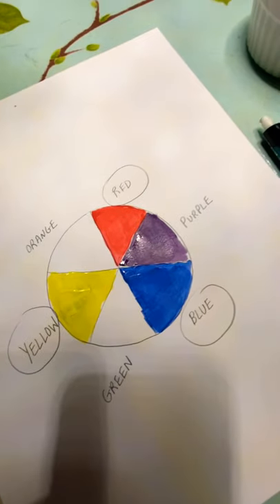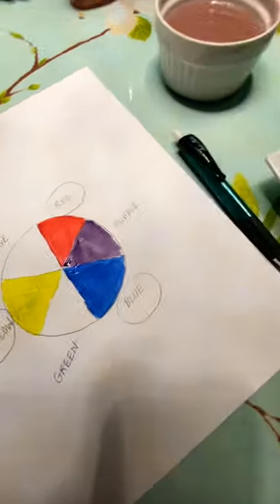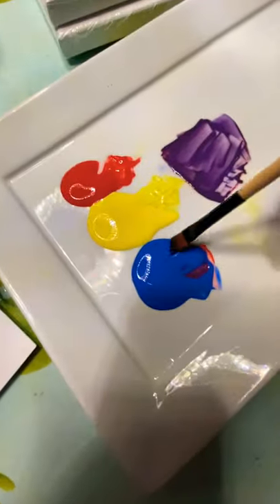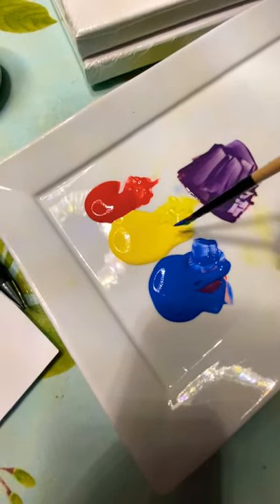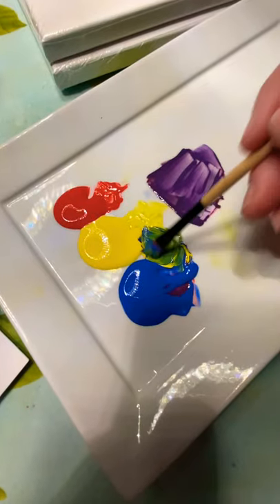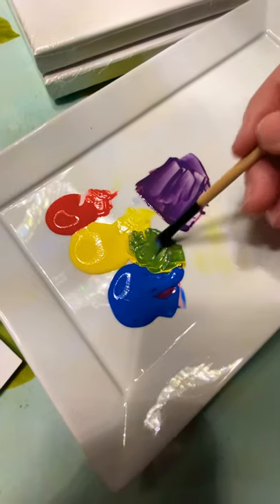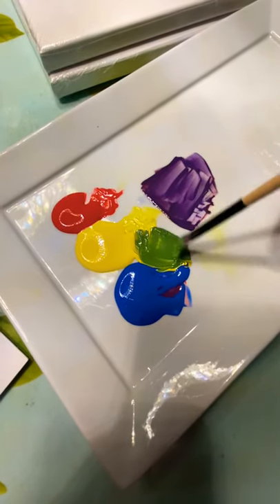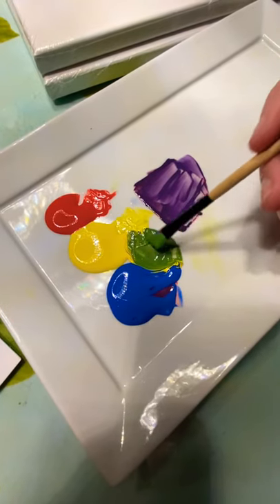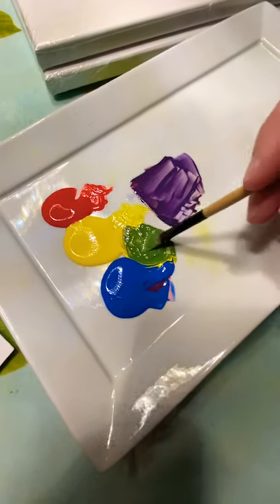When I went to art school, this was something they made us do — obviously in a huge form, you have to mix colors in varying amounts to see the full span of your colors. Now I'm going to mix my blue and my yellow. This makes a really nice green. Again, you can have a very deep blue-green or a very bright yellowy chartreuse — a very yellow-green — just by mixing varying amounts.